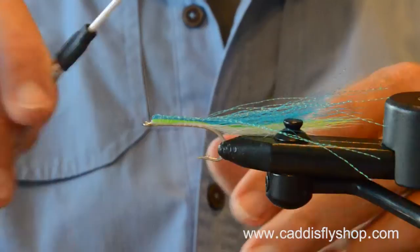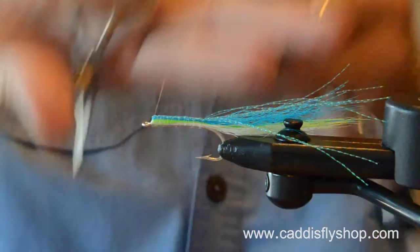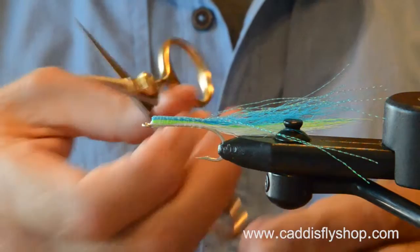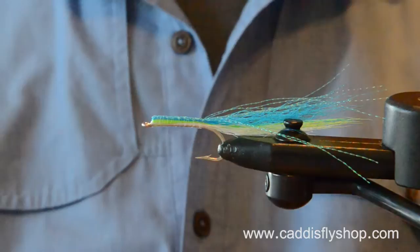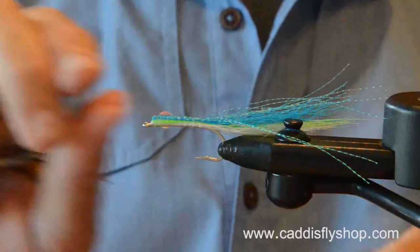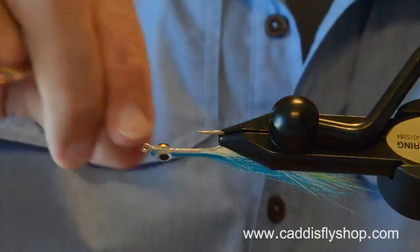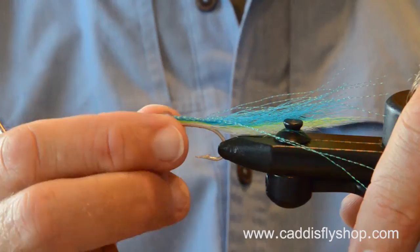Epoxy — that's old school. Now we have our clear cure goo. You see, this is a slim profile fly, it's really fun. And you can fish it for Chinook in the estuaries. I haven't caught silver on this particular fly, but I know I'm going to. Elk River Estuary would be a great place to fish this fly — anywhere in the ocean, Puget Sound, you name it.